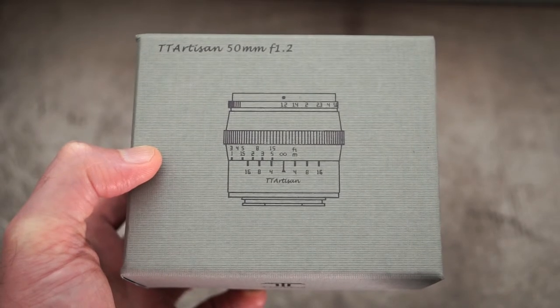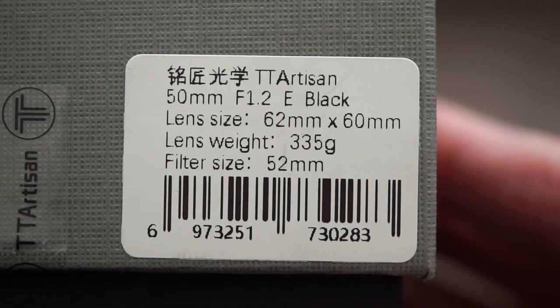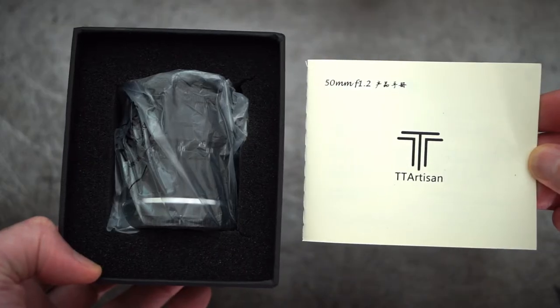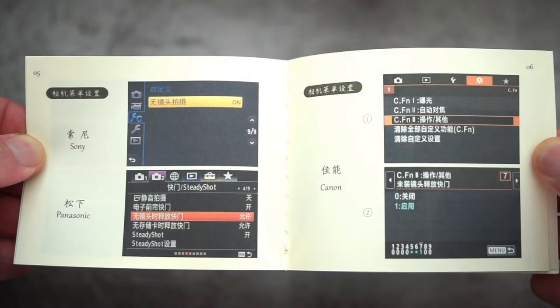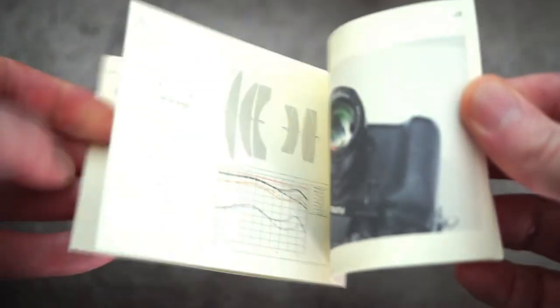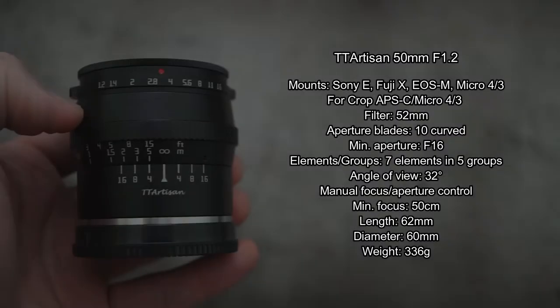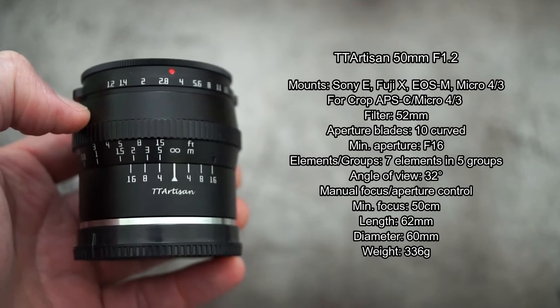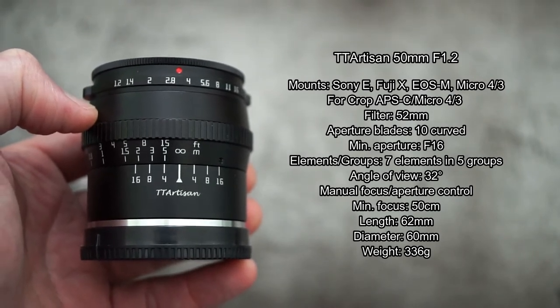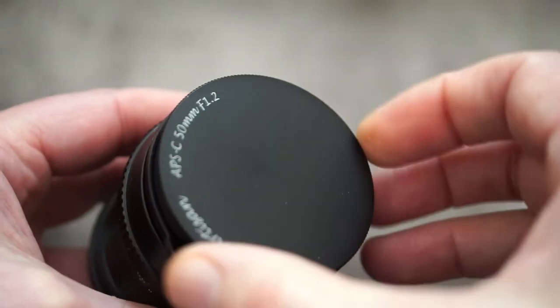Got another lens to look at today — it's the TTArtisan 50mm f/1.2. Not a sent product; I picked this up myself. It looked very interesting. The user guide doesn't have any useful information — it's all in Chinese — but they do give you an MTF chart if you're into that. Quick specifications are on screen. There are four mounts available, and you can adjust the crop factor depending on your camera.